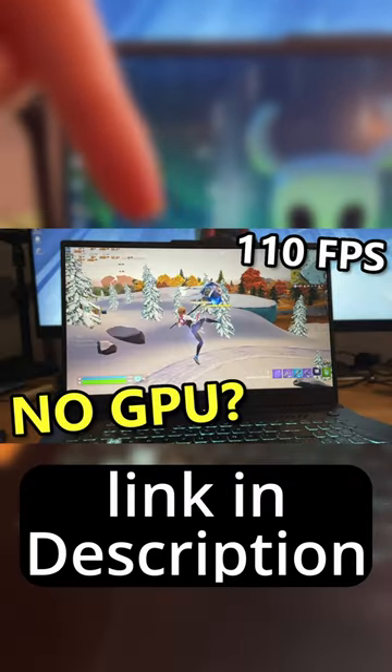I made a way more in-depth video talking about pricing, value, and performance with an APU versus a GPU, and it's right here if you want to check it out.